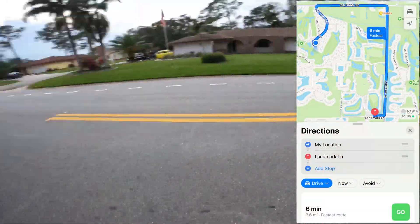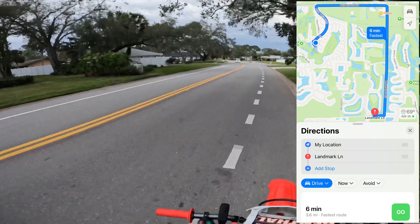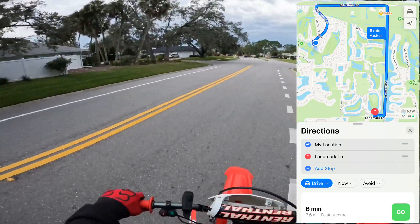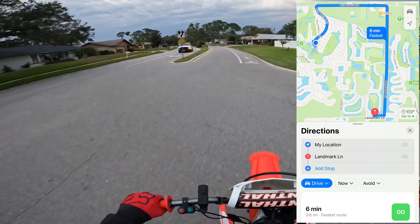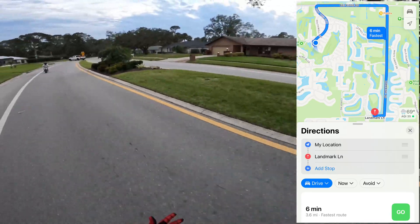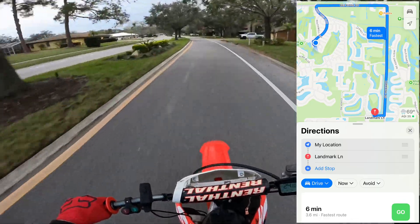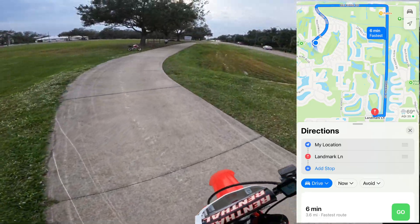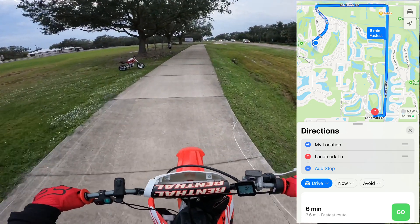All right, so this was the start of the range test. We start here and go around and do this L here to Landmark Lane. That distance is about 3.6 miles. By the time I got to the end to Landmark Lane, we were about two bars down. I'll have to count real quick and see, and I'll put it up there. But there were two bars down.